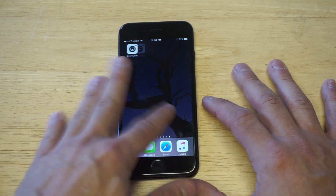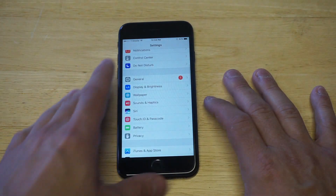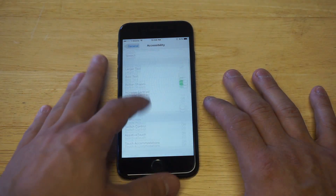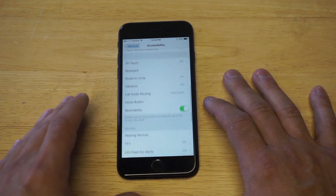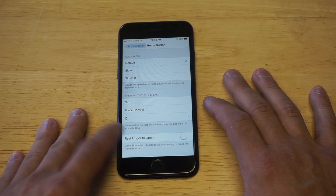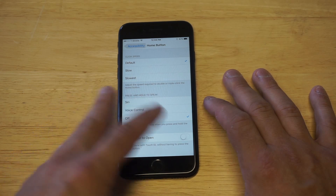Let's get over to our settings. When you guys go into your settings, you want to click on General, and we want to go into Accessibility. Just scroll down to the Home Button option. There's actually an option here that says Rest Finger to Open — so this is how it works.